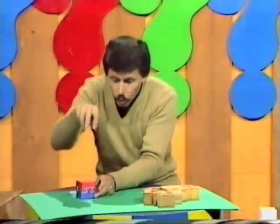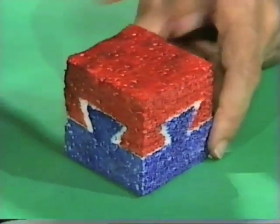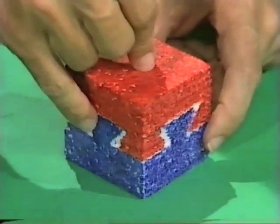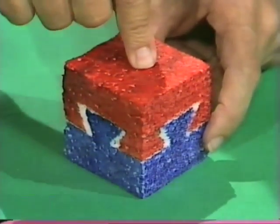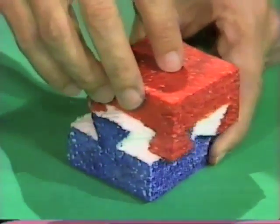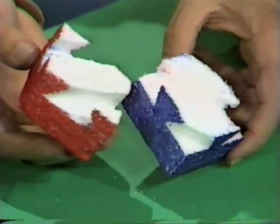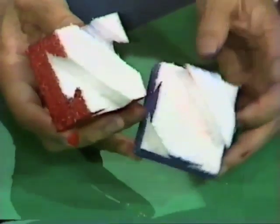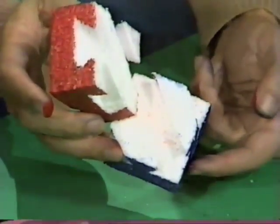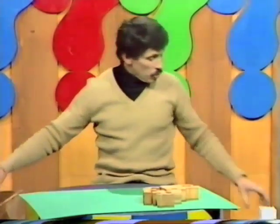I can't pull the two blocks apart because the dovetail joints just won't allow me to do that. I can't slide this way — that joint won't allow me to do that. Can't slide this way — that joint won't allow me to do that either. There is one thing that I can do though, and that's to slide diagonally. Look at that — it does go backwards and forwards diagonally, and in fact the two pieces come all the way apart. So there's the trick: instead of the dovetails going from one side to the opposite side, they go diagonally from one side to the next side.